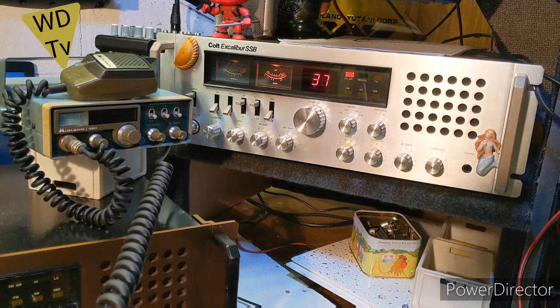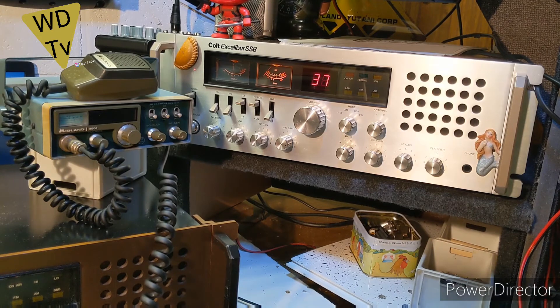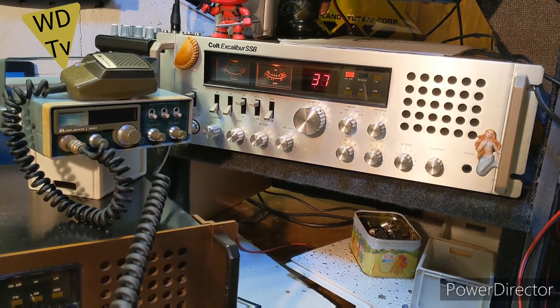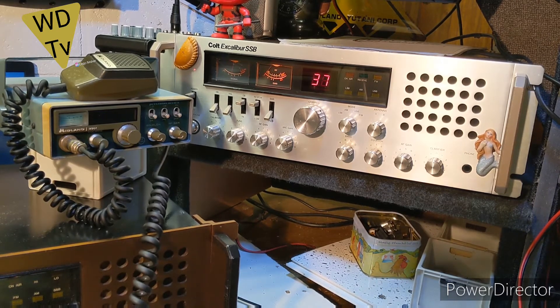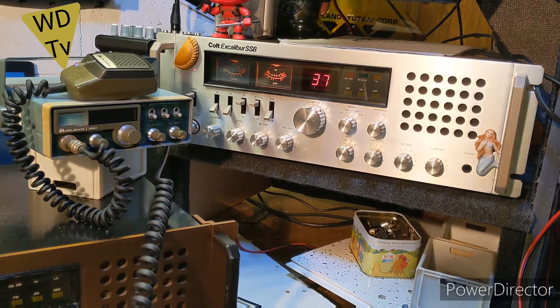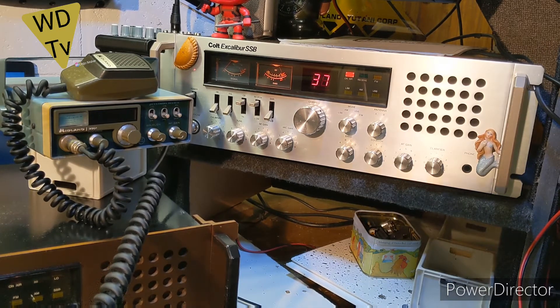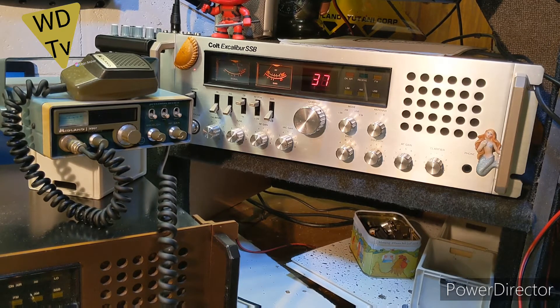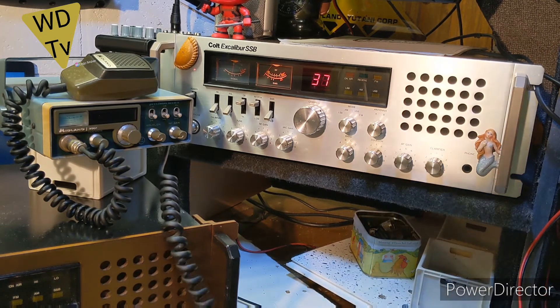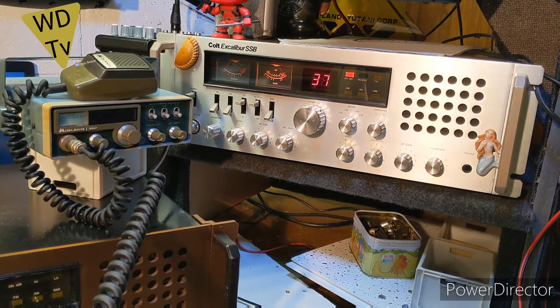It is a mighty fine Midland 3001, I tell you, it's beautiful mate. I'm on the Excalibur — I mean, I'm on the Midland. Sounds lovely now you've fixed the mic, it does sound nice. So where's everybody else — is anybody else on side listening in here?